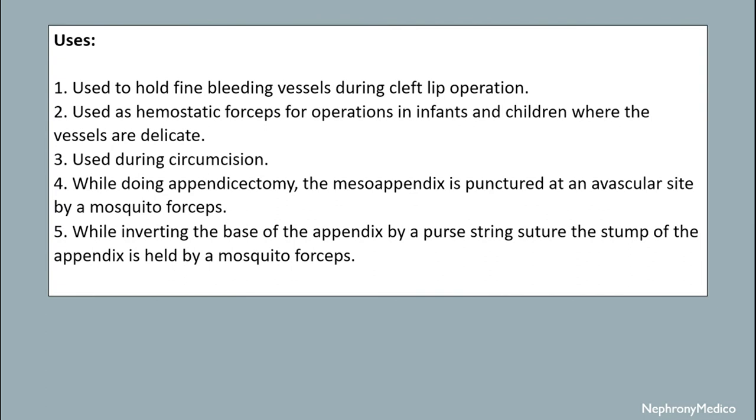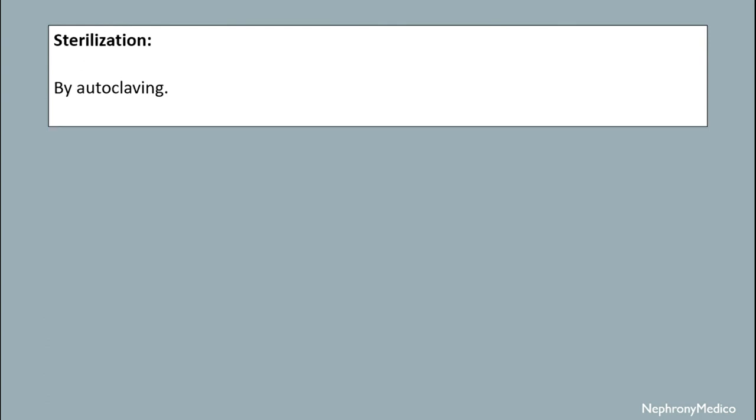By a purse-string suture, the stump of the appendix is held by mosquito forceps. Sterilization is done by autoclaving.